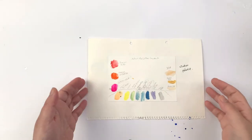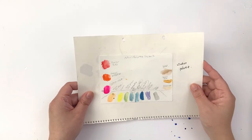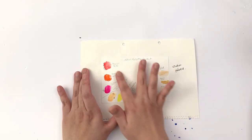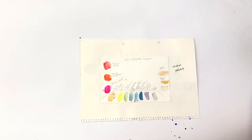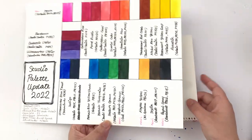Finally I have a Winsor & Newton palette layout I put together as well. So that's it for my palette history.